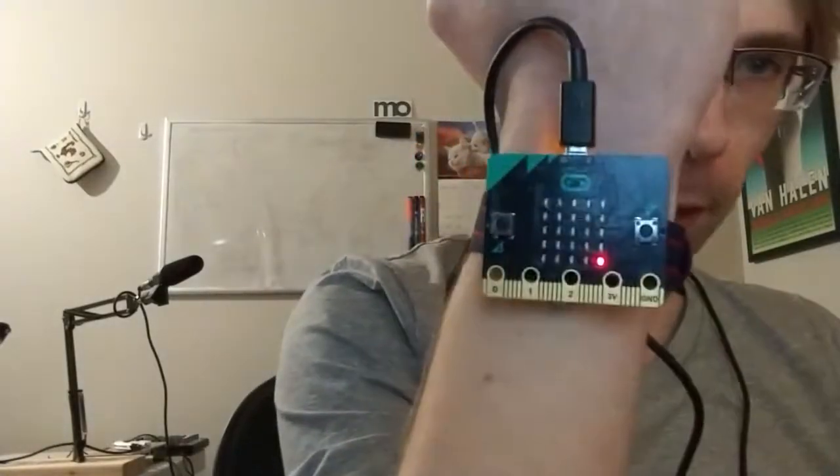I'll show you how this watch — the watch, quote-unquote — works. It's just a micro:bit, a BBC micro:bit.